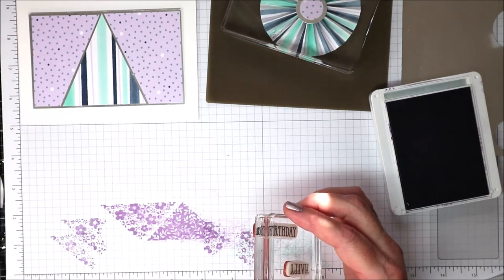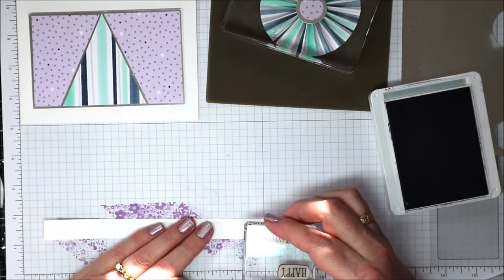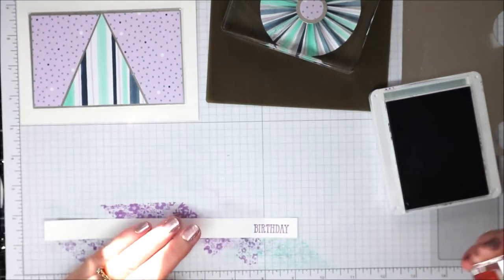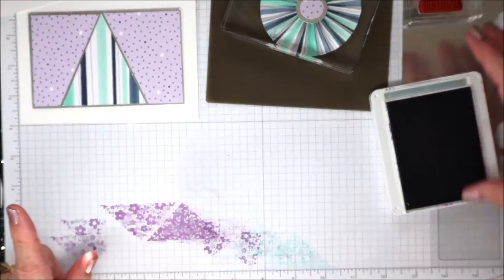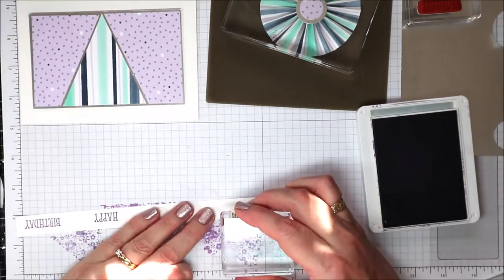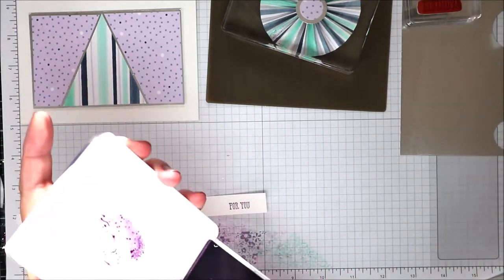Okay, that didn't line up quite right. I'm bringing this closer so I can get a better view from over the top. Instead of trying to line them up, I've decided to have them staggered on the card so it doesn't matter that they don't line up — there's always wiggle room. Bringing that piece back in, I'm going to stamp 'For You.'